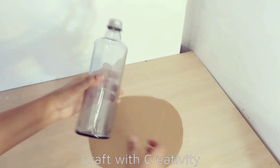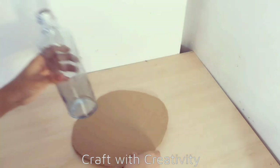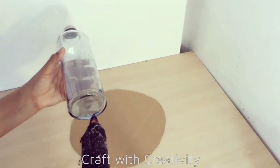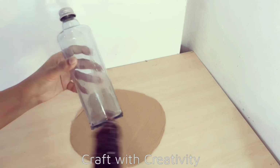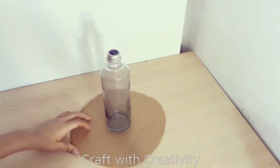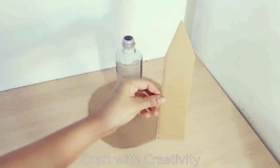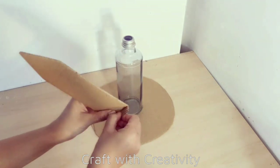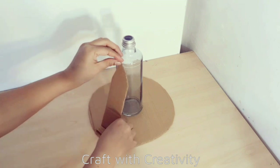Hi everyone and welcome back to my channel. First of all I took a glass bottle and a round piece of cardboard. I will stick this bottle in the center of the cardboard to make the shape for her dress. So first of all I took some pieces of cardboard and I will start to stick it with the bottle and the cardboard.